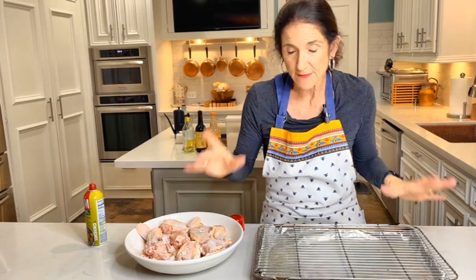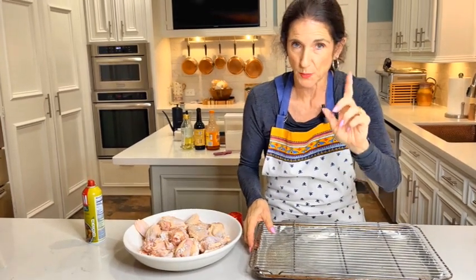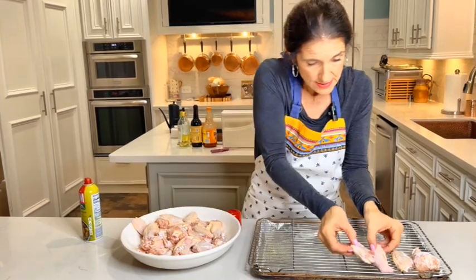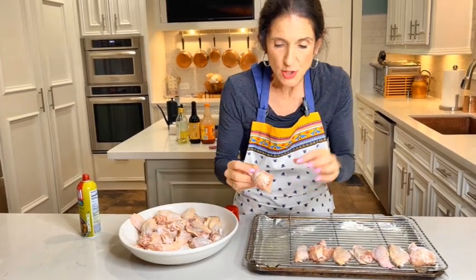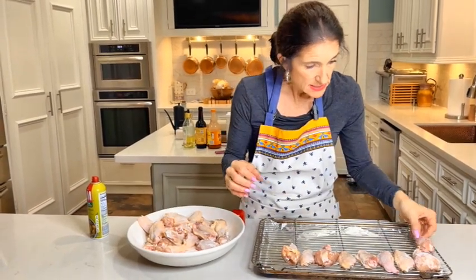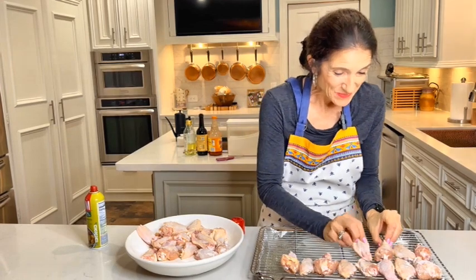This is a two-part process. The first part: put this in the oven at 250 degrees for just 30 minutes. Your wings won't be done — that's just the first process. We're going to lay all the chicken wings on the rack and line them up. The reason we cook them at 250 for 30 minutes is that low temperature actually dries the skin out even more and allows the fat to penetrate with the baking powder, which somehow helps get your chicken wings moist and crispy. I'll show you what to do next after 30 minutes.